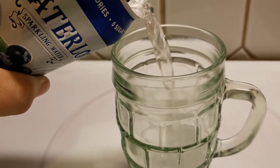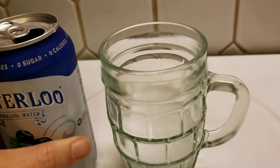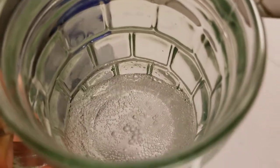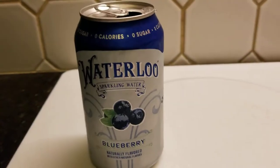I can smell the blueberries as soon as I crack it open. Hear that fizz. Look at all those bubbles — they have some really good bubbles. I think I like Waterloo a lot.